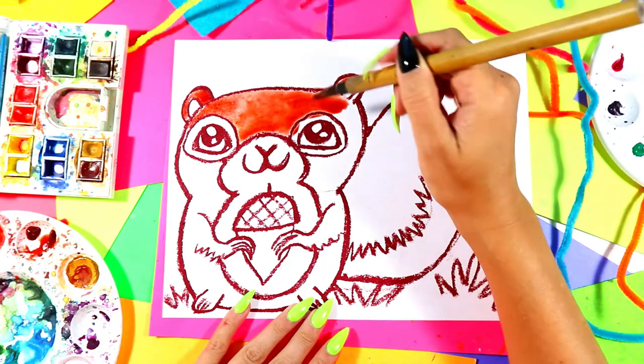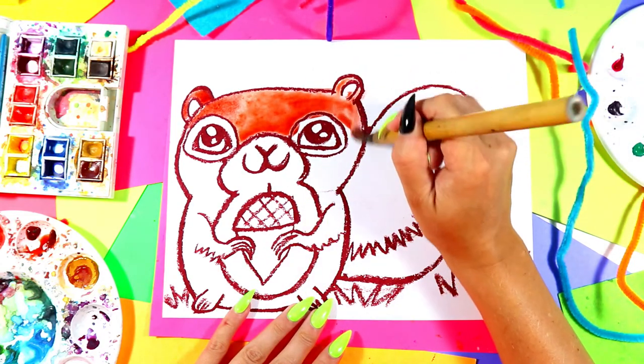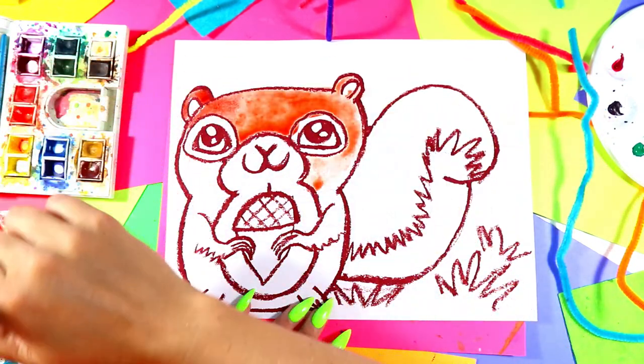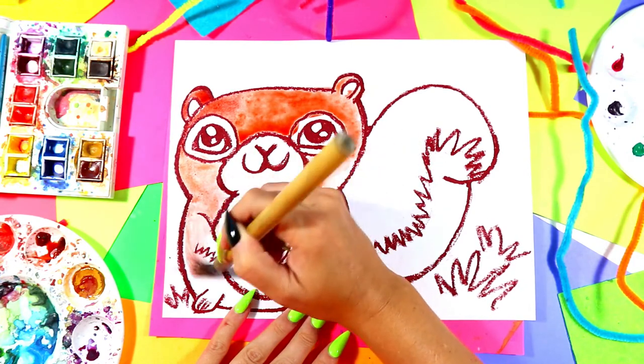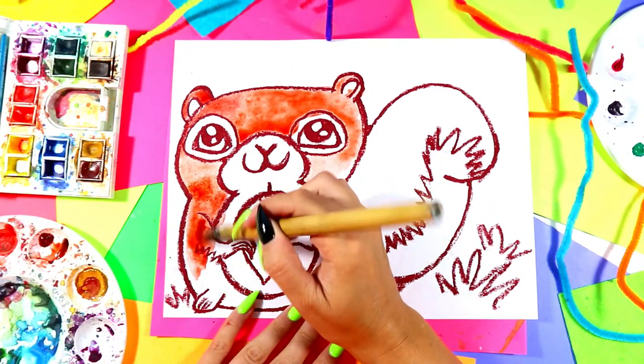And if you get areas where you go inside other lines, don't worry — we're just going to keep going, because we'll let the colors blend together to make some new colors, and that will make our art more visually interesting.